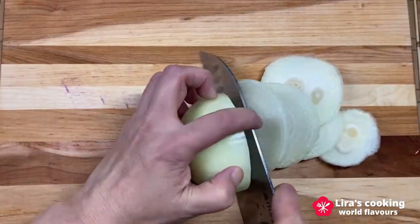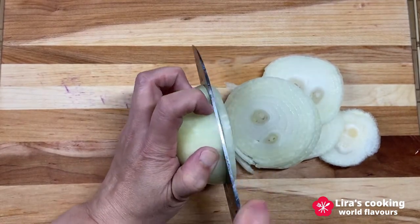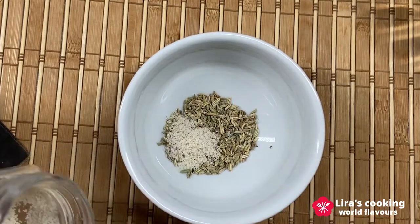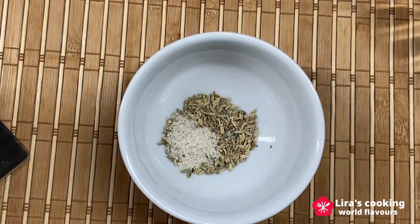Now we prepare the ingredients for the oven. Slice one onion. Then prepare the seasoning: add the caraway seeds or fennel seeds in a bowl, along with salt and black pepper.